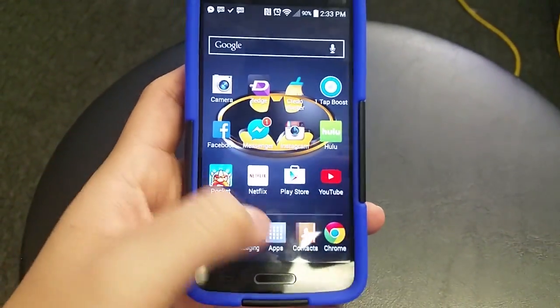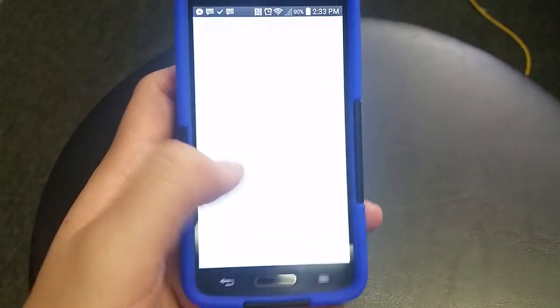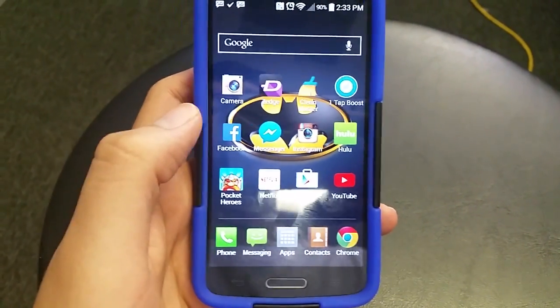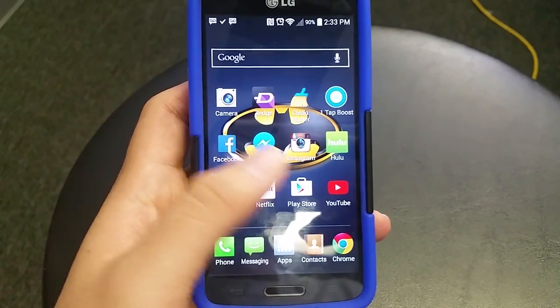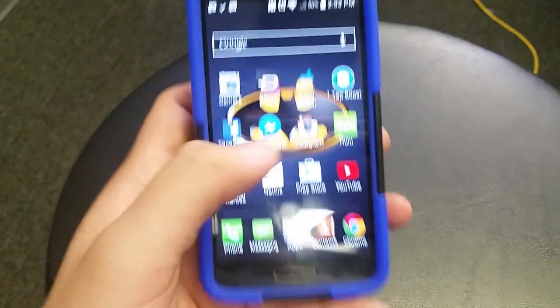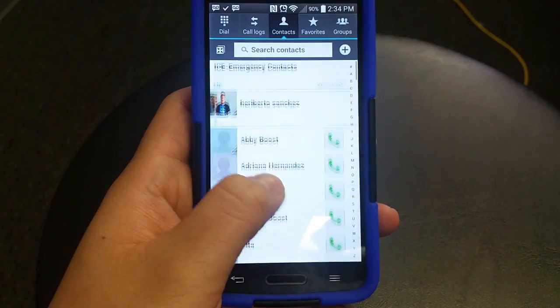So grab your phone and go into your contacts. First, make sure that you do have an SD card in your phone — you'd be surprised, most people think they do. You open up the phone, usually the SD card slot is in the back under the battery, or sometimes on the side. So you want to go into your contacts.